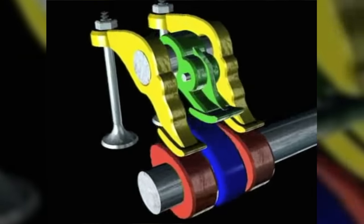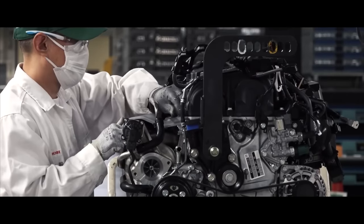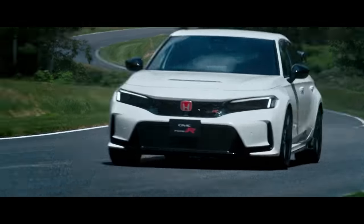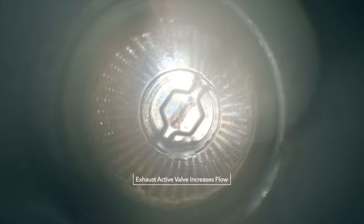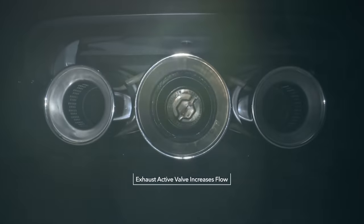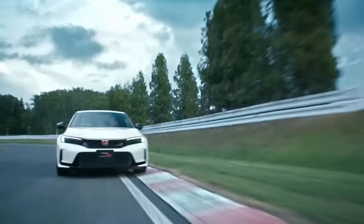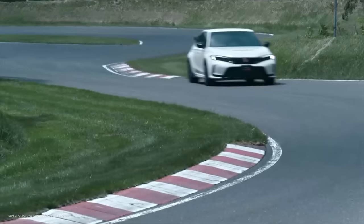VTEC is a type of variable valve timing system that Honda specifically developed. It's been used in Honda and Acura models since 1989, including the Acura NSX and Integra Type R, as well as the Honda S2000 and the Civic Type R. VTEC helps improve engine efficiency and enables the engine to perform a lot better at higher RPMs, while also delivering low fuel consumption at lower RPM.